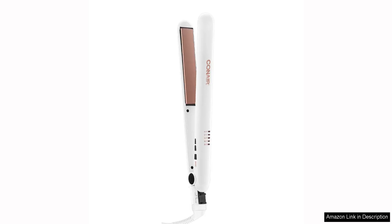The Conair double ceramic flat iron is a budget-friendly option for those looking to achieve sleek and smooth hair at home. This one inch flat iron features double ceramic technology which ensures even heat distribution and minimises damage to the hair.